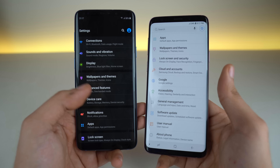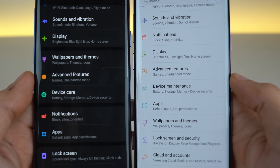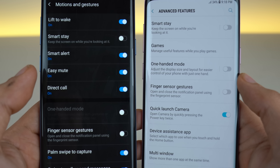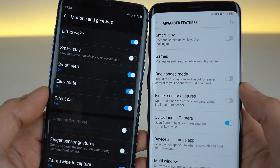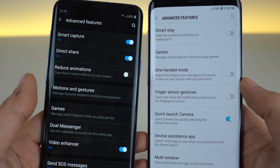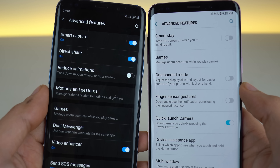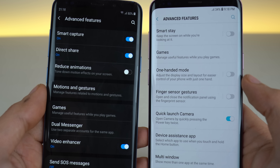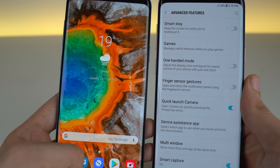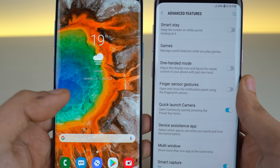As far as settings go, most things are the same with a few changes. Device Maintenance is now called Device Care, a bit of a name change. In Advanced Features, Samsung has added a separate option for Motions and Gestures, where you can see the Lift to Wake feature at the top. There's also a new option called Reduce Animation — previously you had to go into Developer Options to reduce animations, but now you can simply toggle this option to turn off motion effects for a snappier experience.